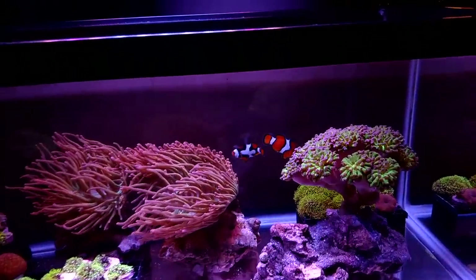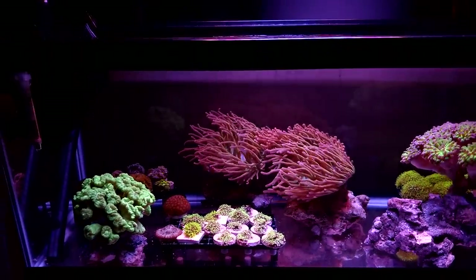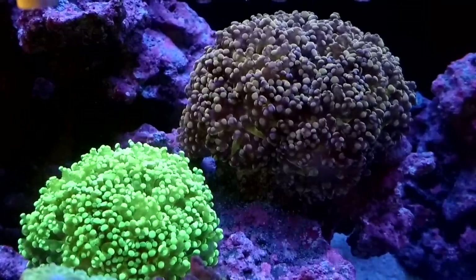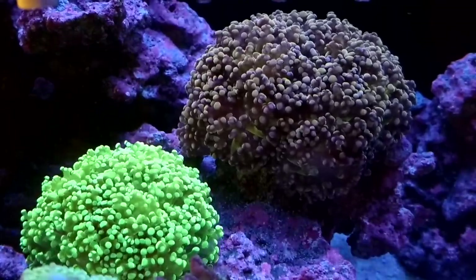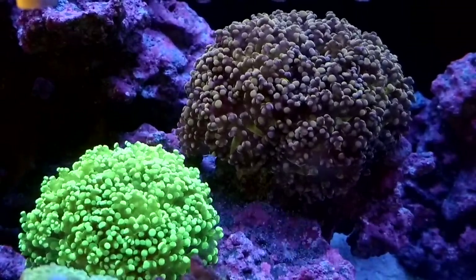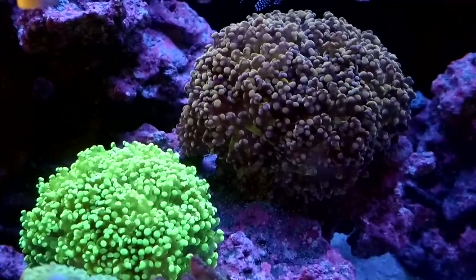Oh look — the clownfish came out. That's about as far as they go from that anemone. Thanks for watching everybody, I will see you guys on the next one. If you did like this video, make sure to give it a thumbs up. Hit that little crab icon to subscribe to my channel and hit the notification bell for any future videos or updates.